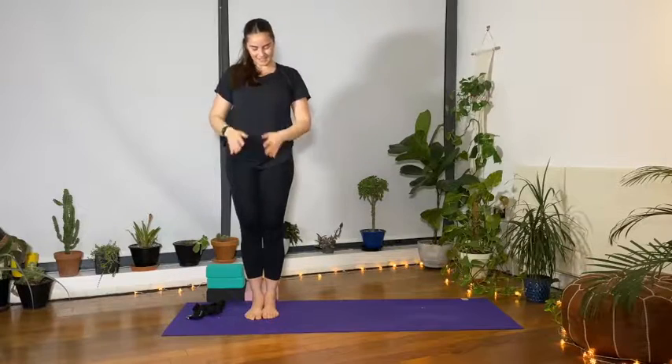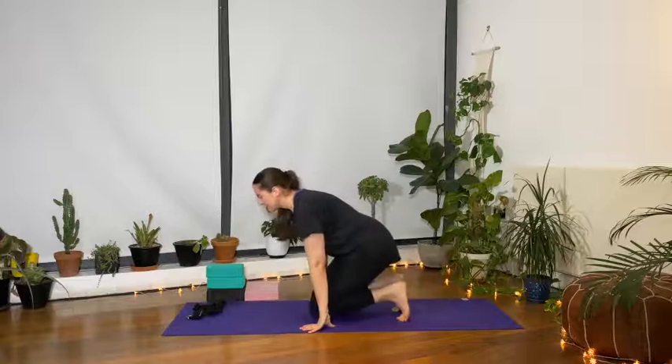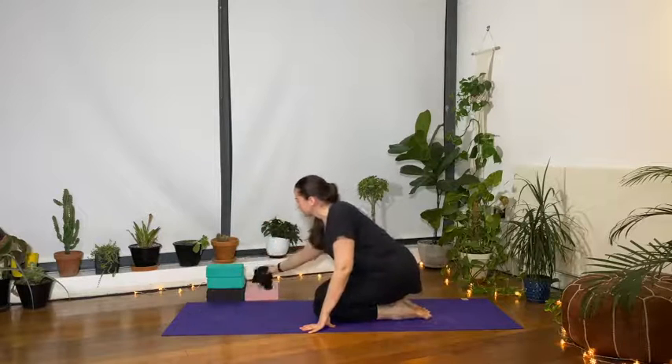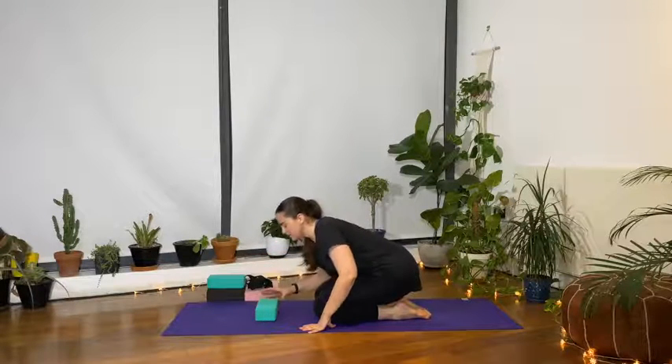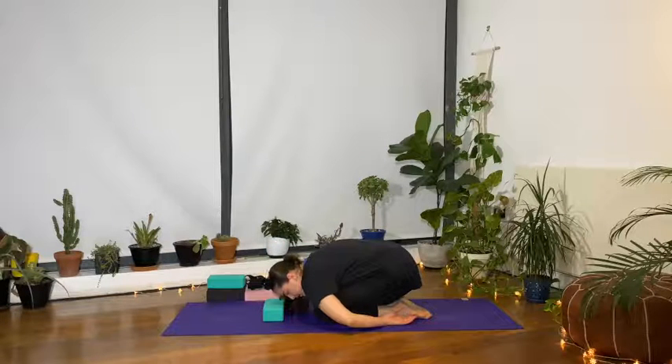Pull the arms back to lift yourself up. Step the right foot in to meet the left, arms above your head, palms touch, then arms by the side of the body in prayer at the chest. Take a lovely deep breath — well done, that was your standing series. Come down to a kneeling position in child's pose, press the forehead onto the mat or onto a block, and wrap the arms around the body, taking a few deep breaths.